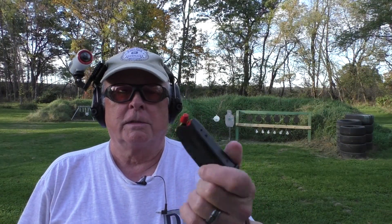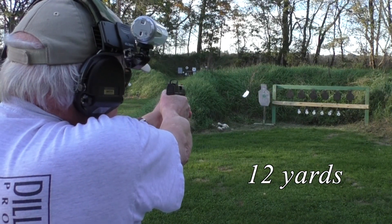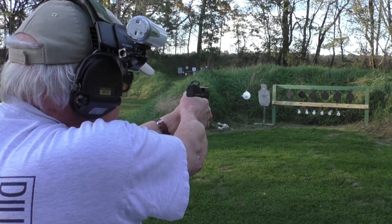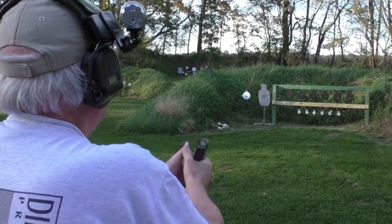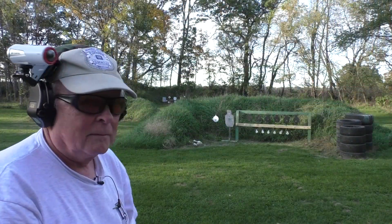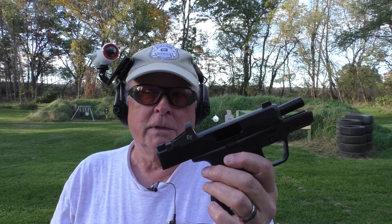We're going to put the first shots with Federal Syntec 150 grain here at 12 yards just to see how it will work on the plates. Start with the white 8-inch there on the left. And let's do the black plates. We've got a couple left — let's go back to the silhouette. So far so good. Let's move it out to 25 yards and talk a little more about it right after.